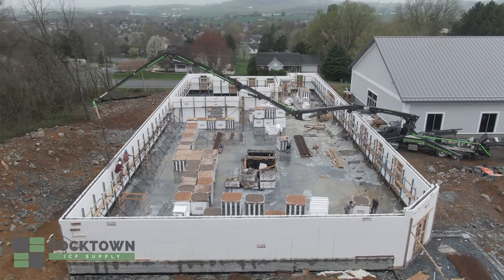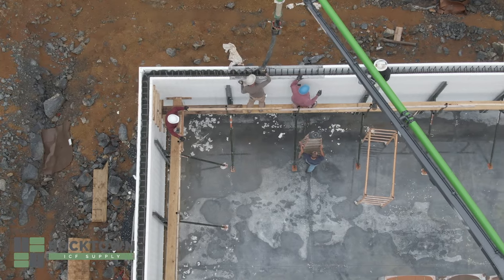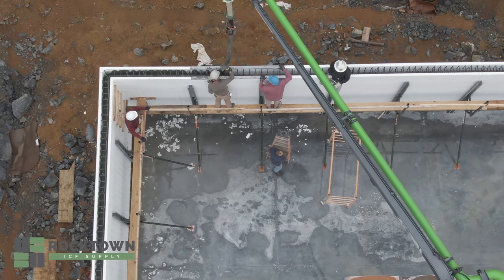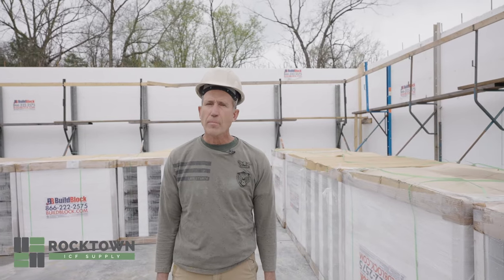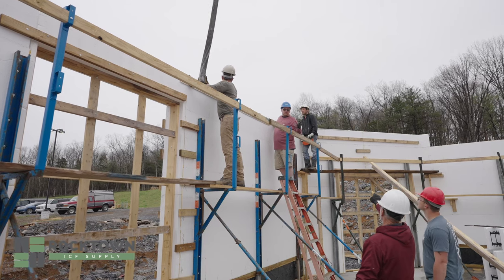Hello again, it's Steve Hostetter with Rocktown ICF Supply in Harrisonburg, and we are still on the site here at the Slavic Church. We have mainly finished up the pour, but I would like to talk in more detail about how we go about pouring the walls.